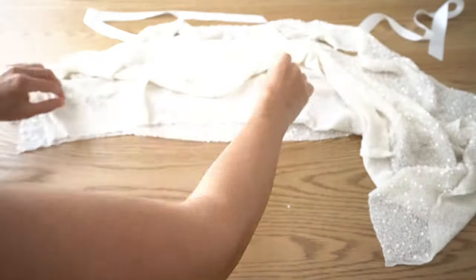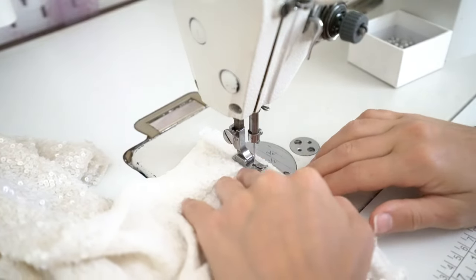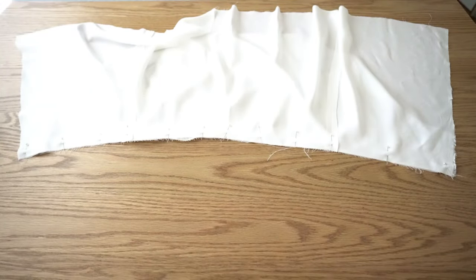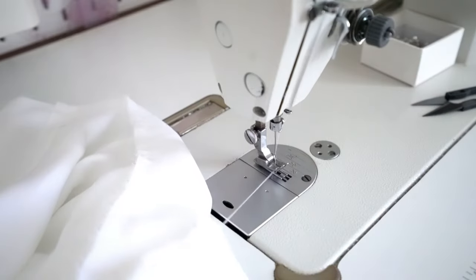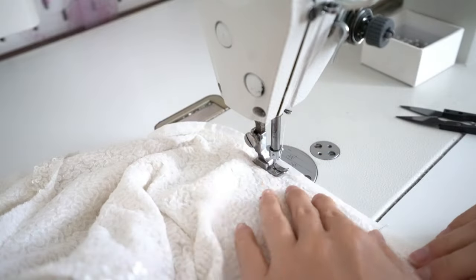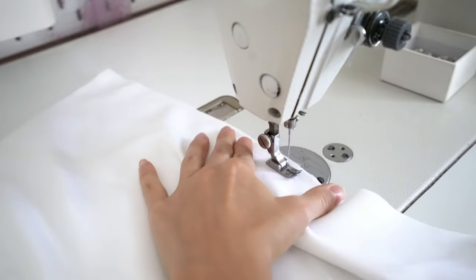Now we need to attach the skirt to the bodice. Match side seams and pin skirt to the bodice waistline, then stitch. Do the same on the lining. Press the waistline seam down. Join the center back seam, pin it till the zip notch and stitch. Do the same on the lining. Press back seam open.